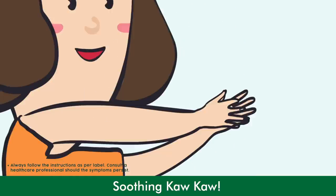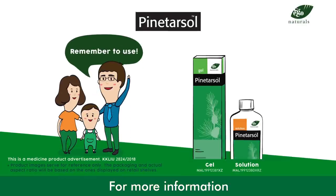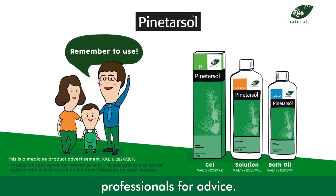Soothing Khao Khao! You can also apply Ego Derm Ointment to relieve skin inflammation and itchiness. For more information, please consult healthcare professionals for advice.